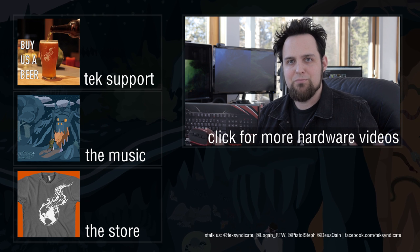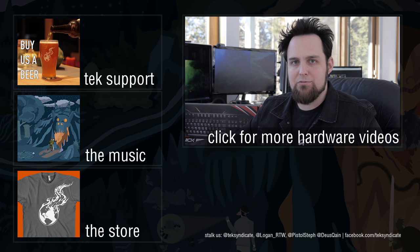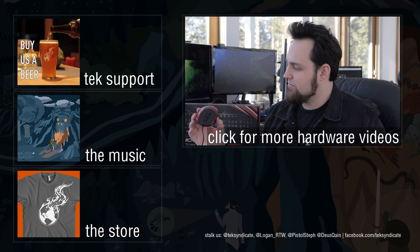This is the mouse we're going to use for our upcoming editing rig build. We had the power supply and the case from Cooler Master, and I went ahead and grabbed a keyboard and this mouse because I've been dying to play with it.